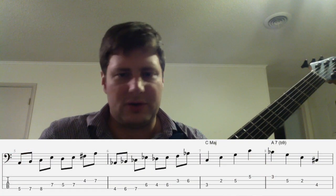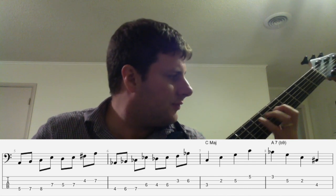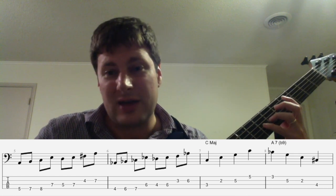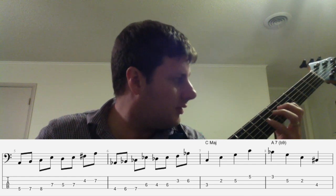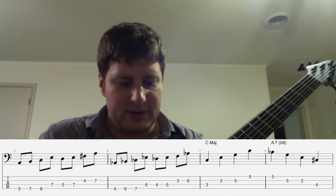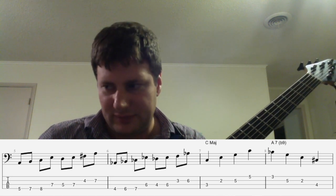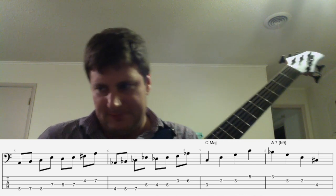The next four bars feature a real sequence — that means we have an idea: two-five, A minor seven to D seven. Then we transpose it down a half step and do the same thing. It builds a lot of reflection in the harmony very directly. It's a good sequence, a good way to play over those chords — good patterns using the one, two, three, and five of each of those respective chords.